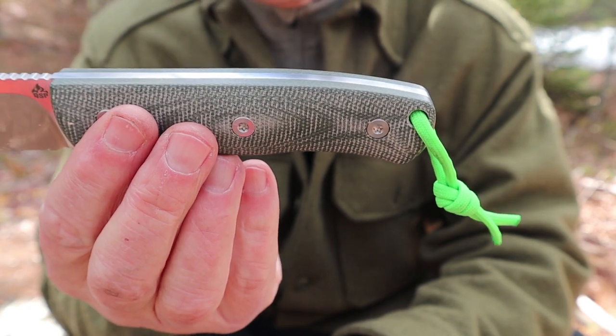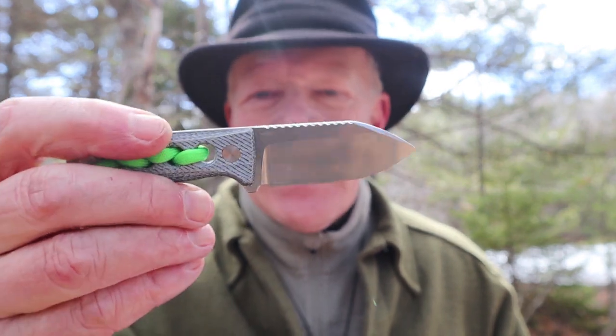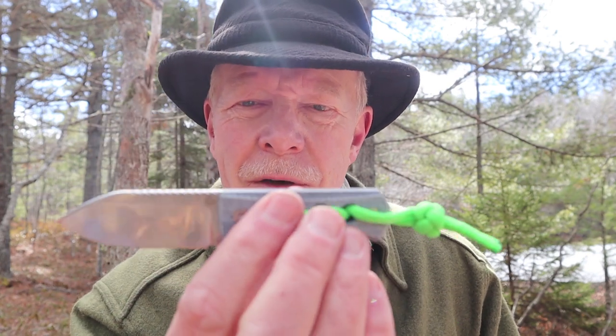I have one more knife I want to show you because this is new to me and I really like it. This is the QSP Canary, a tiny little neck knife, and what a nice little knife this is. My wife made fun of me the other day when I was showing her this neck knife and I referred to it as cute. She said I'm about the only person she knows that can refer to a knife as cute. Knife lovers out there, back me up — this is a cute knife. At least I think it is. It's a sweet little knife and very, very functional.